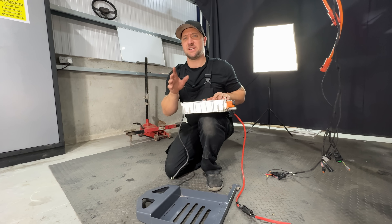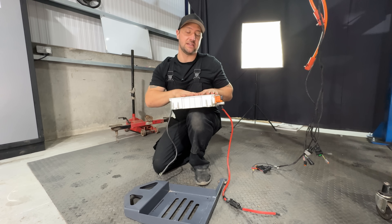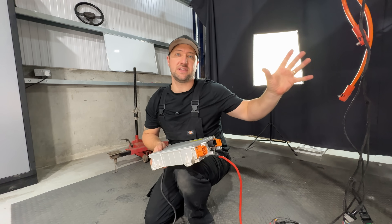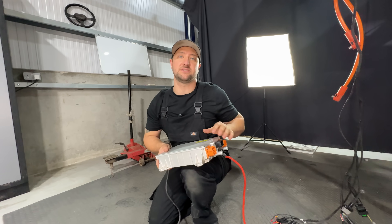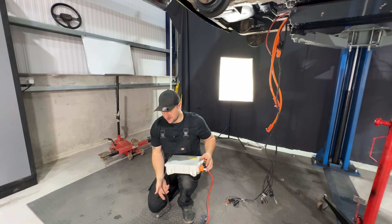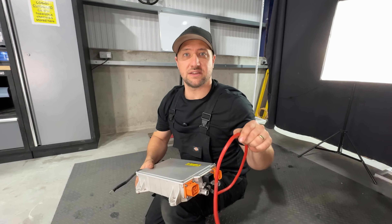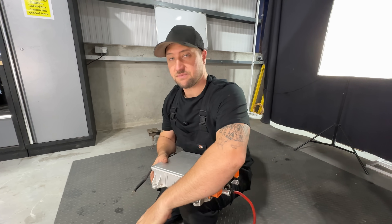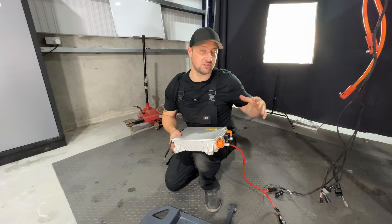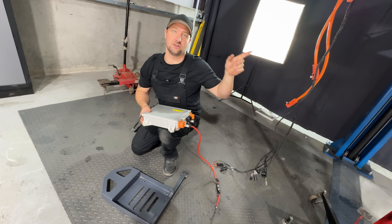As previously mentioned by Chris in episode one, this is an on-board charger and DC-DC all in one. It takes the power in from the charge port and spits out to the HV system, but it also takes power from the HV system and sends 12 volt to the 12 volt battery to recharge it, just like an alternator would in a car. On there you've got your earth, your chassis earth, and you've got a 12 volt feed that goes to the 12 volt battery.